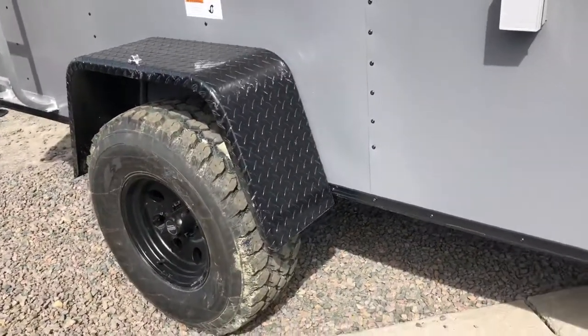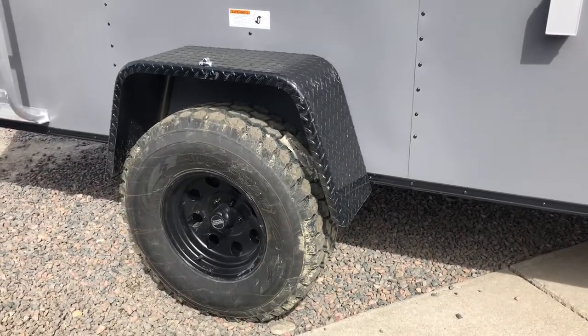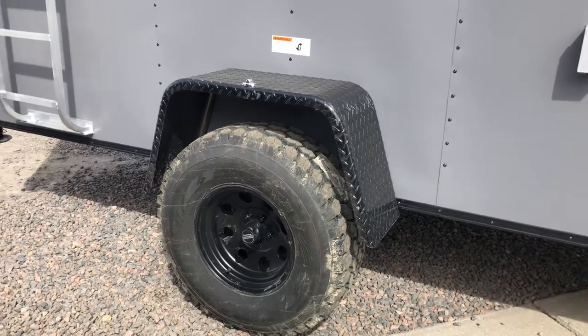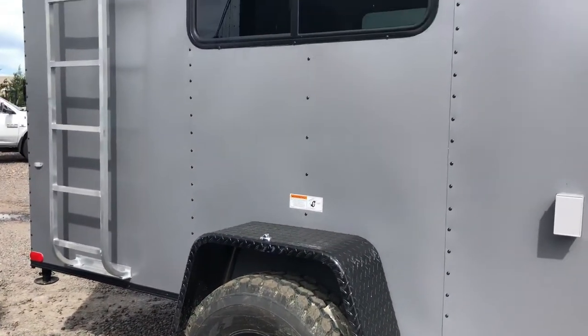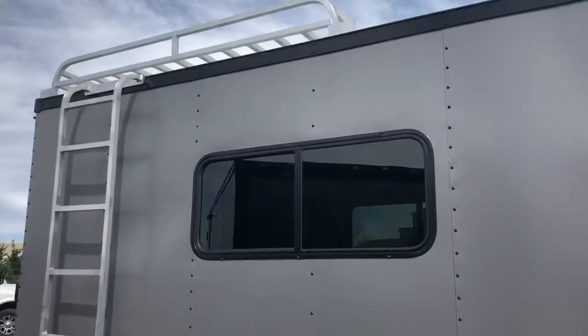3,500 pound torsion axle with a brake. This one also has a 32 inch mud train tire and a black American racing wheel, which is going to give you guys the independent suspension. Underneath the trailer, this trailer is also going to give you approximately 20-21 inches worth of ground clearance.